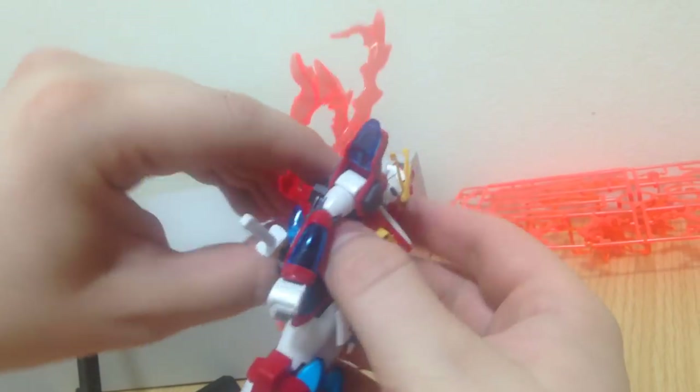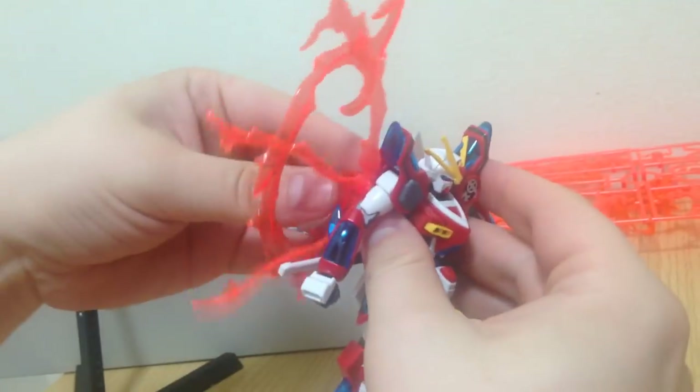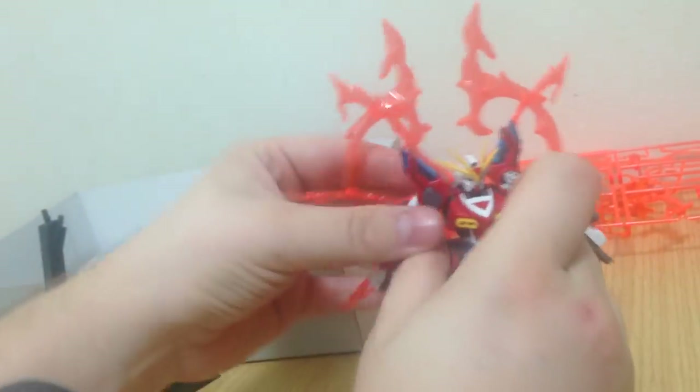I figured I'd say something before somebody in the comments told you. No matter what you are an expert on, they're always so funny. Gunpla is freedom — if you want to put them on upside down, by God, nothing can stop you.